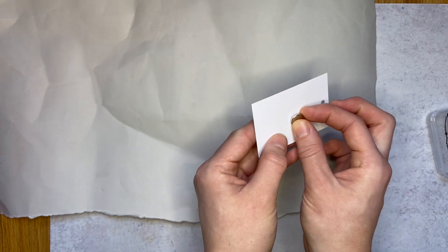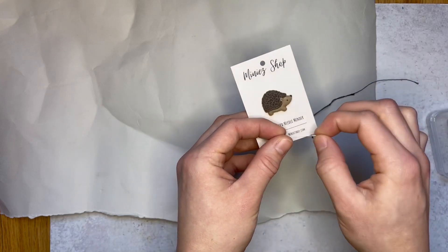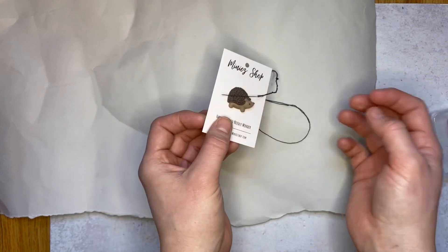This would be the fabric for a project that needs needle minders. And then, just as a final test, I always take a needle, plop it on there, make sure it works. And that's how I make my polymer clay needle minders magnetic.